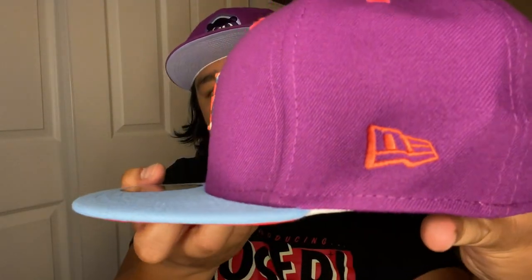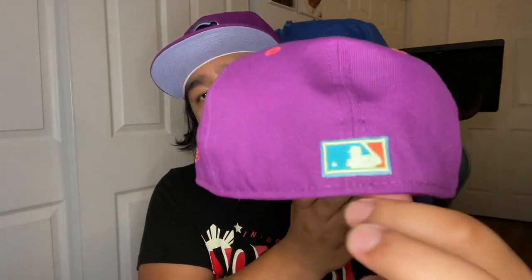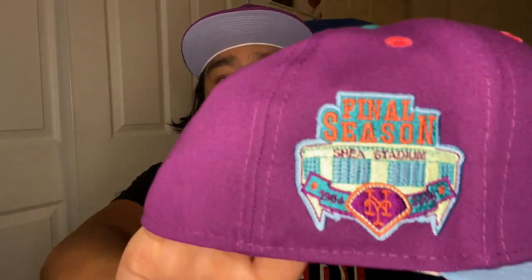Okay, so first hat up — New York Mets. Just a quick recap with the colorway from part one: you got that purple crown, that pink infrared — whatever you want to call it — Lids got the teal button cap, and then that icy blue visor. Same deal with the infrared pink New Era flag and that raised bannerman, same throughout all the collection.